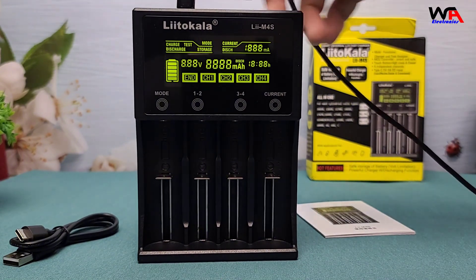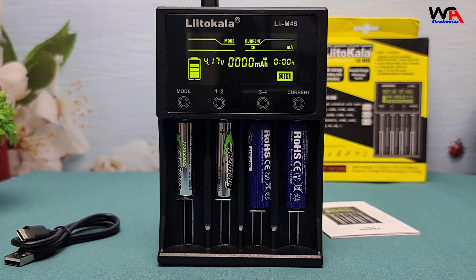You'll also notice the bright LCD screen, which displays real-time charging data.